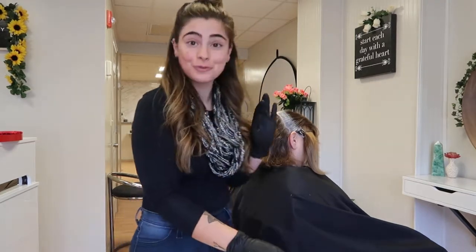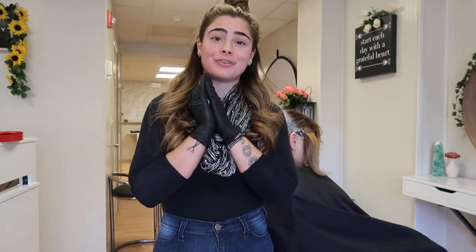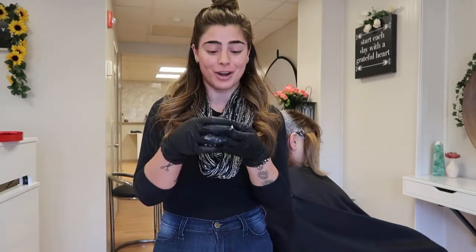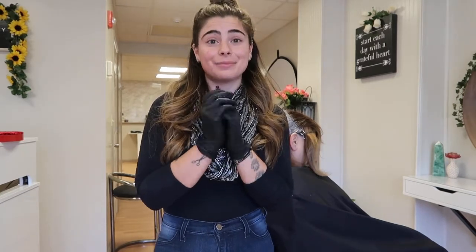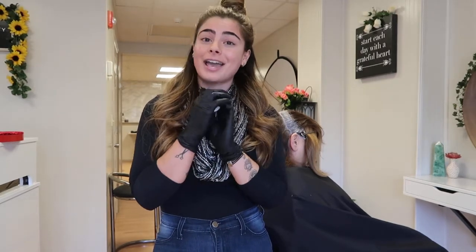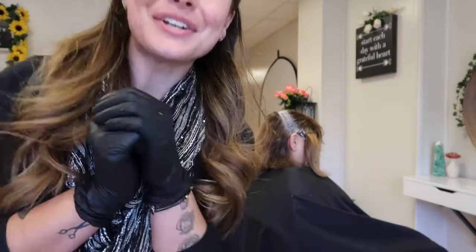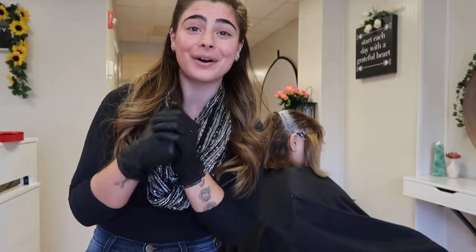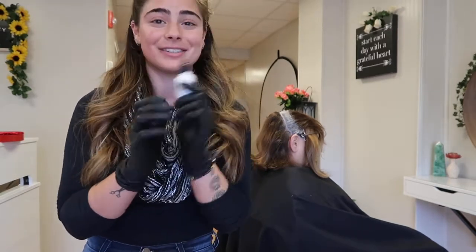I'm going to finish up with this touch-up now. These God Drops really, really help with resistant grays — you can mix them into anything and I just love them. Definitely try them on your really resistant clients. Thanks guys, I'm Nicole — my Instagram is Hair by Nicole R if you want to follow, or you can follow Dennis Bernard Pro on Instagram as well to see all of these products. I'll see you soon, bye!